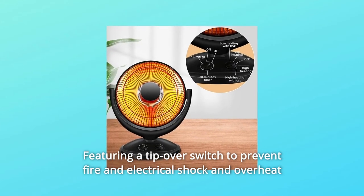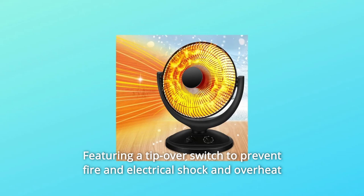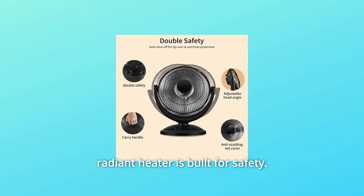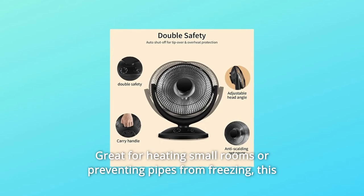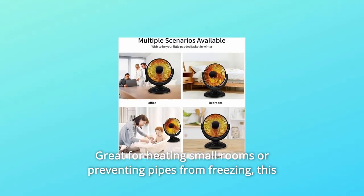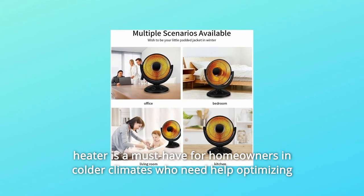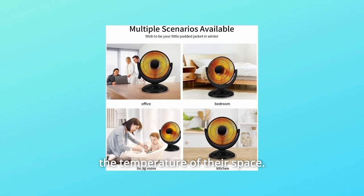Featuring a tip-over switch to prevent fire and electrical shock, and overheat protection to automatically shut off in the case of overheating, this radiant heater is built for safety. It is great for heating small rooms or preventing pipes from freezing, and is a must-have for homeowners in colder climates who need help optimizing the temperature of their space.